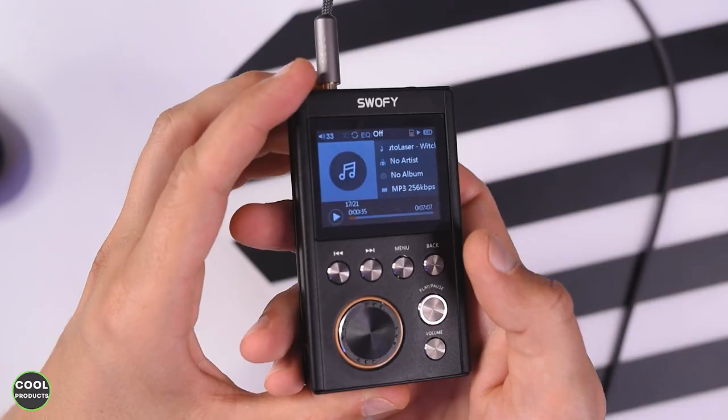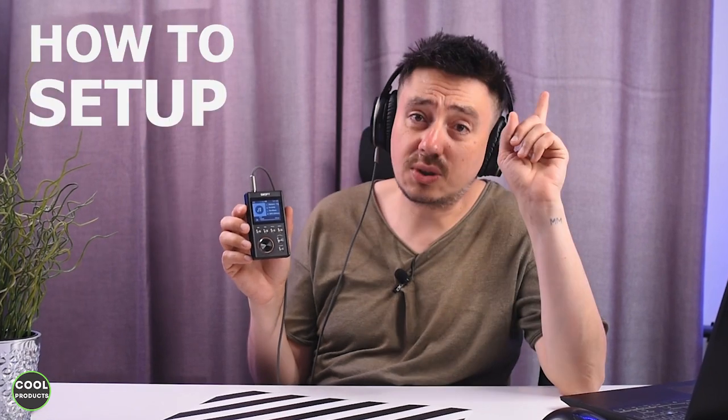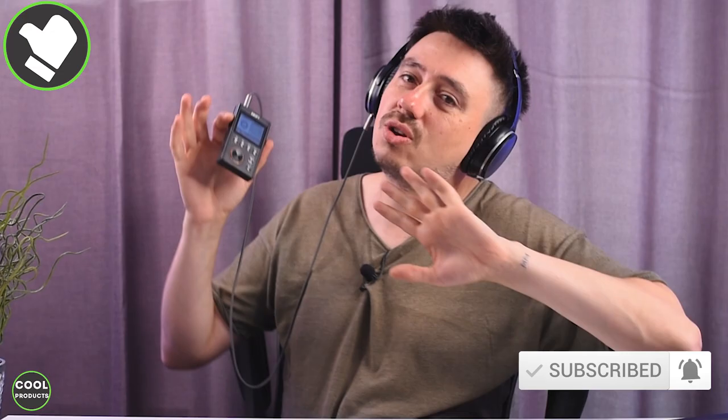Hi everyone, today's video I'm going to make a review of this Swathy MP3 player, which comes with 64 gigs of storage. I'll get you to the unboxing, show you how to set it up, and make sure to stick till the end where I'll share my honest thoughts about the quality of this product. If you find this video helpful, I'd really appreciate it if you can tap the like button and also consider subscribing.